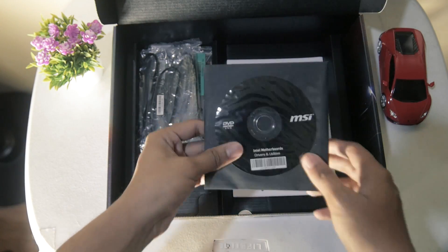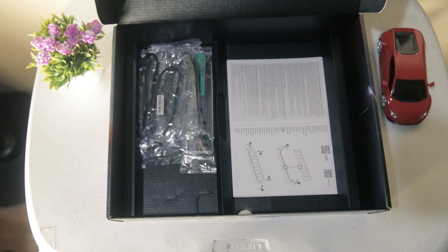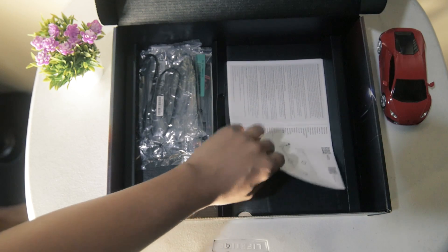We then move on to one of the most important pieces of the packaging: the DVD that contains all of the drivers. Of course, you can also download this from MSI's website.